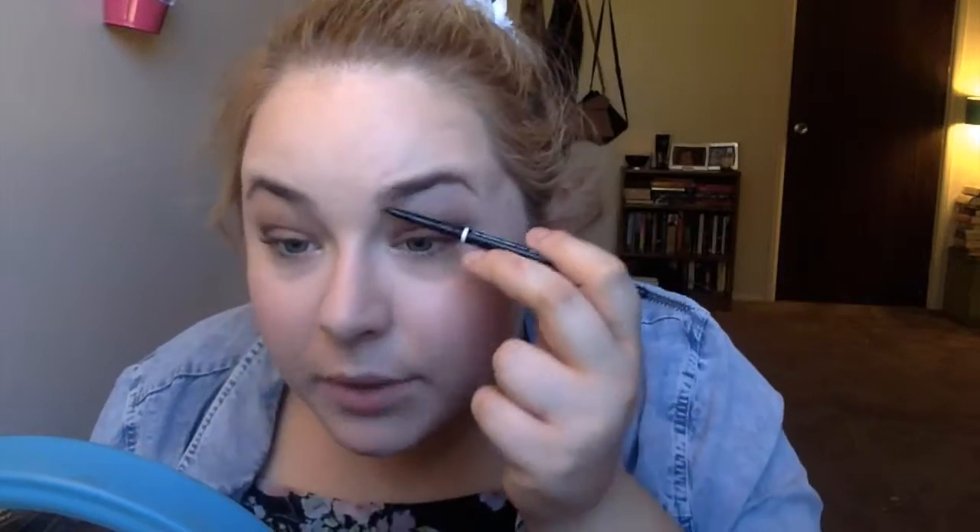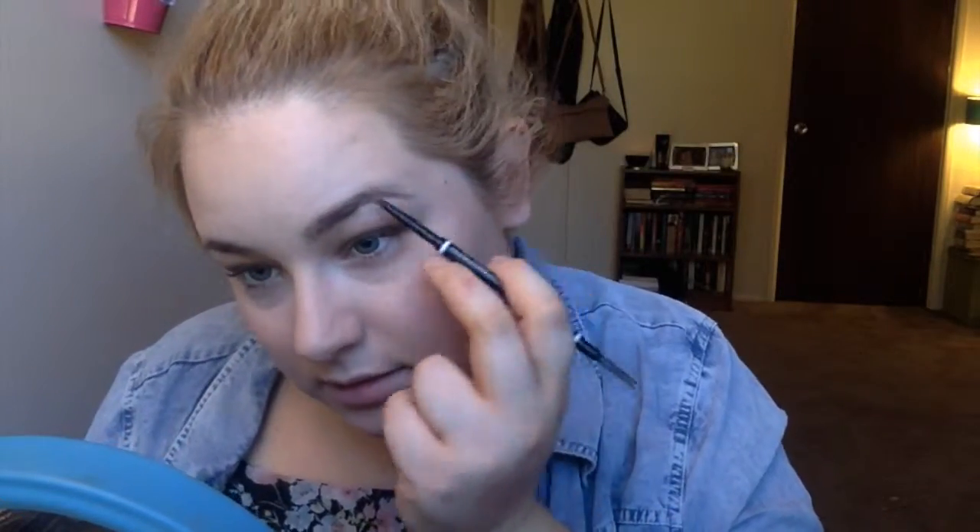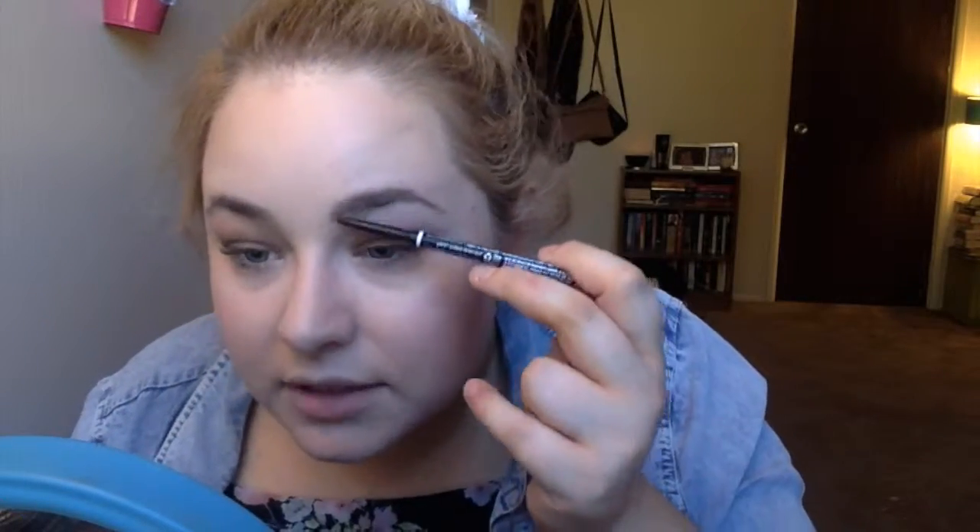That is done, and then lastly for my face I'm going in with this Physician's Formula highlighter — it's translucent pearl. It's really nice; it just gives you a little subtle shimmer. I'm using a Coastal Scents fan brush because my other highlighter brushes are dirty. This is the NYX Micro Pencil in Taupe for my brows — that looks okay.